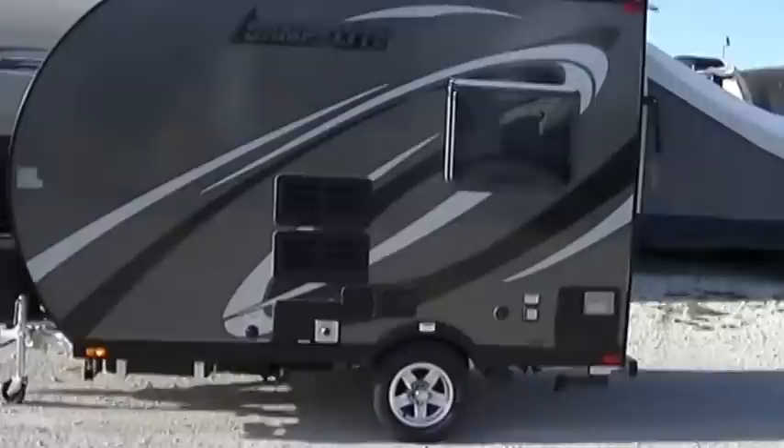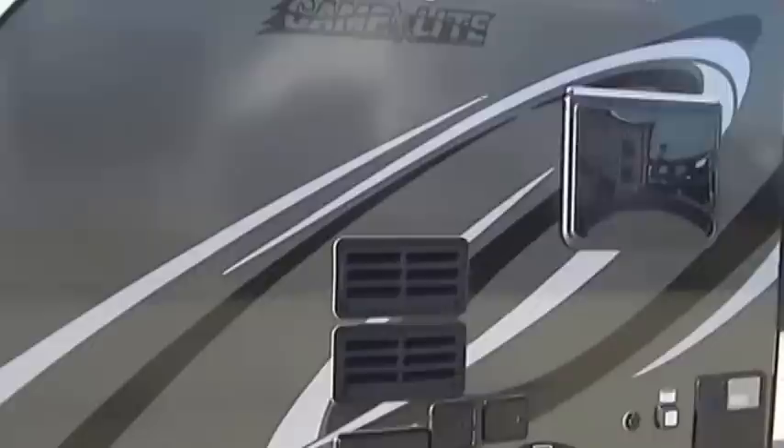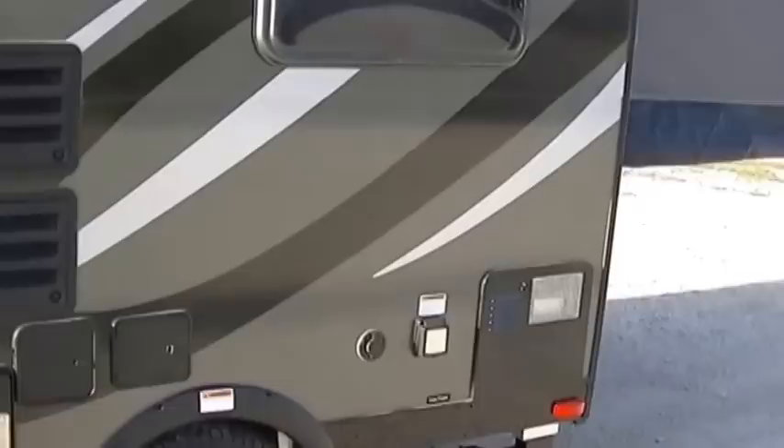First one we're going to look at is the 12-foot Camp Life. These are super cool little travel trailers, and it's perfect for pulling with the family-friendly vehicle. Weighing in at 2,500 pounds completely loaded, you can pull this bad boy with almost anything. And as it is only about 12 feet long, you'll hardly even know it's back there.